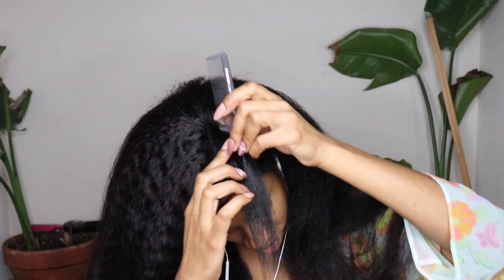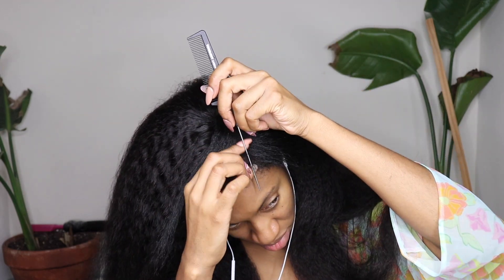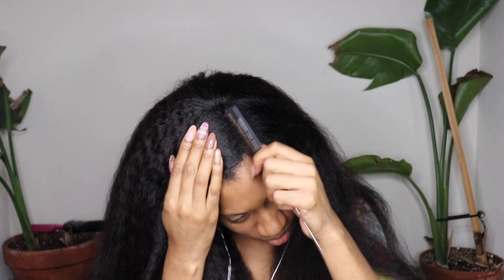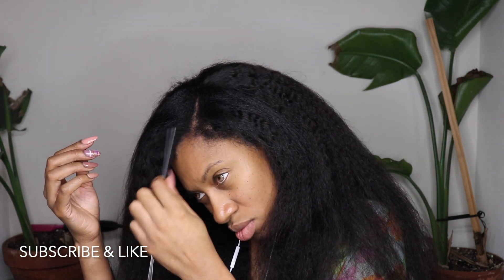Now to start styling and blending the leave-out, just put a part straight down the middle of your leave-out and comb the leave-out into the hair. Since this is kinky straight hair, I really don't have to do a lot — my hair is just here and I'm combing it in. To get a really good blend, I always use a bristle brush, and that's pretty much all I do to blend my own natural hair into the kinky straight. This is why I love this texture — it doesn't take a lot of manipulation to just look natural and really, really beautiful.